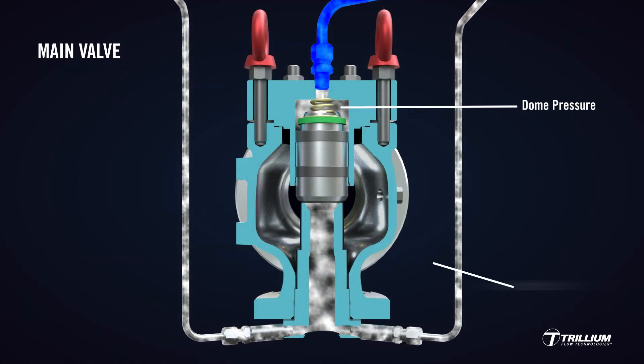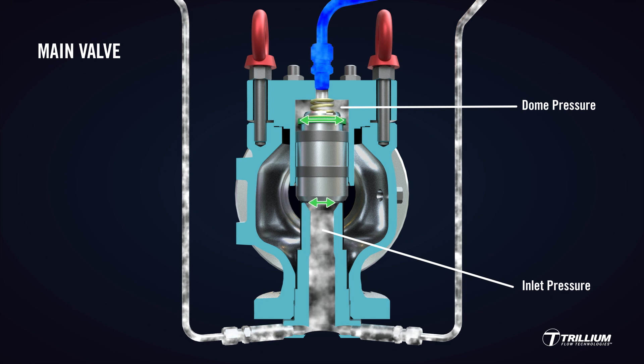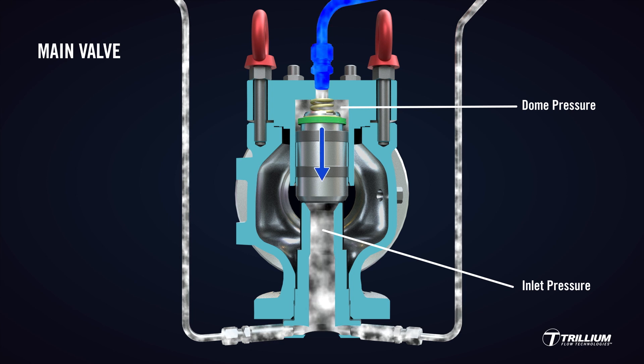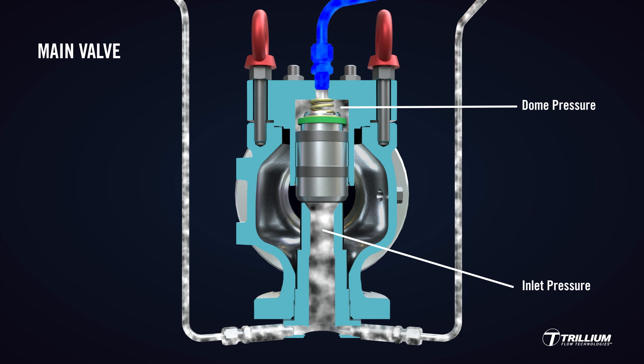As pressure is transmitted from the main valve inlet to the dome chamber through interconnecting tubing, a positive load is exerted on the main valve disc. This loading is due to the 30% larger dome seal area relative to the inlet seat. The higher the inlet pressure, the greater the load onto the main valve piston. The main valve remains perfectly tight up to set point. This functionality is the exact opposite of that of a direct spring-loaded valve, where the load on the seat decreases as pressure increases at the inlet.